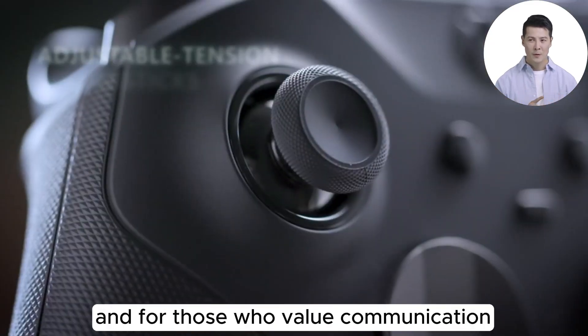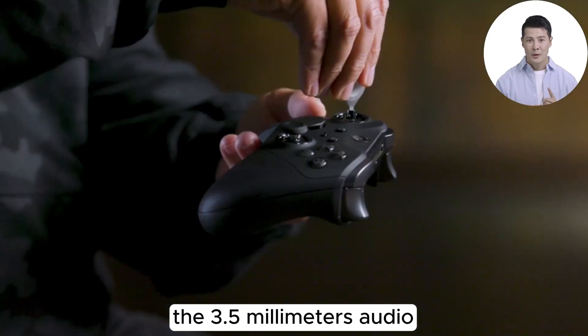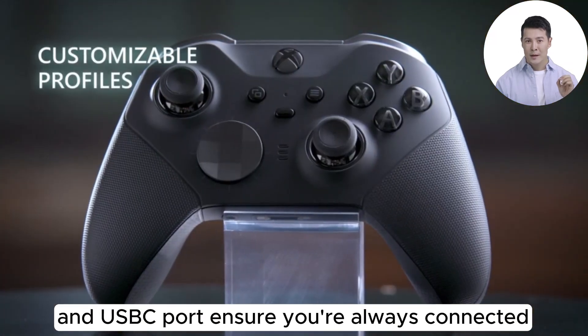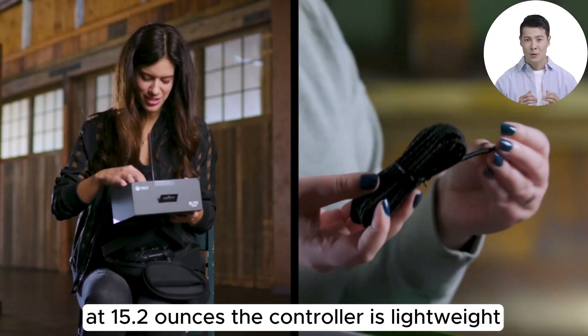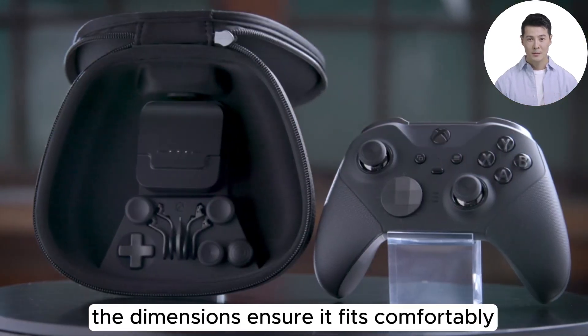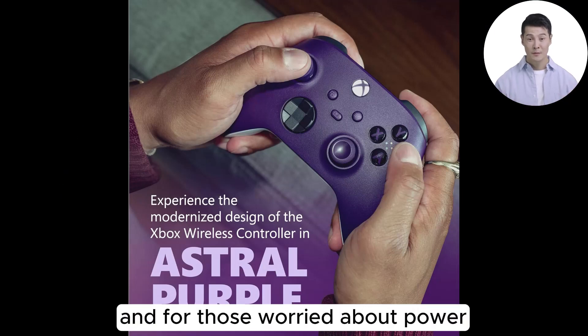Custom button mapping via the Xbox Accessories app adds a personal touch, allowing you to tailor the controller to your gaming style. For those who value communication, the 3.5mm audio headset jack and USB-C port ensure you're always connected, whether you're coordinating with teammates or trash talking your rivals. At 15.2 ounces, the controller is lightweight yet feels substantial in your hands.